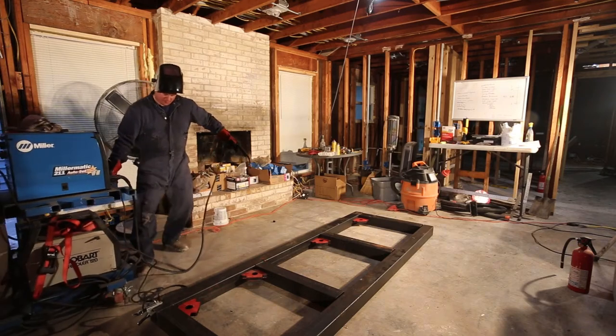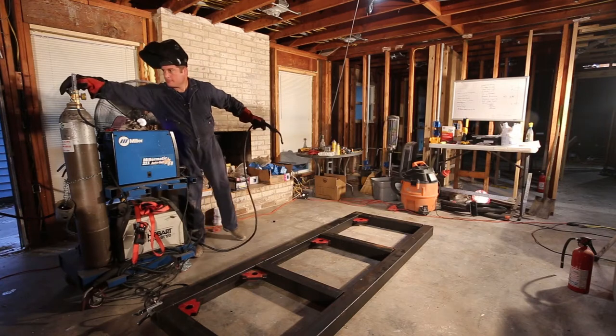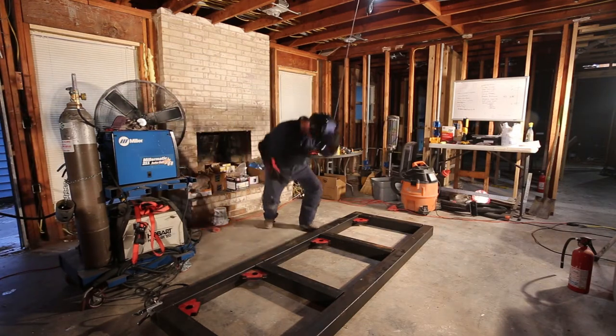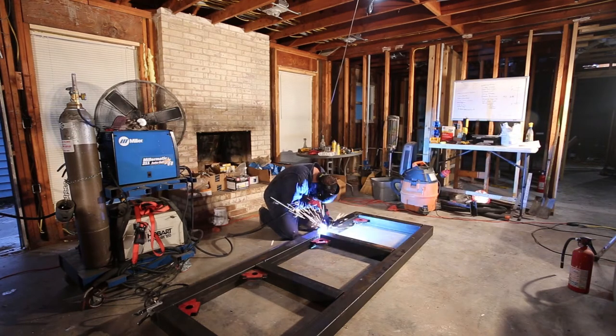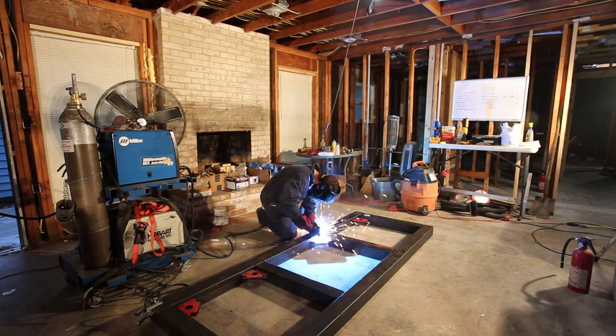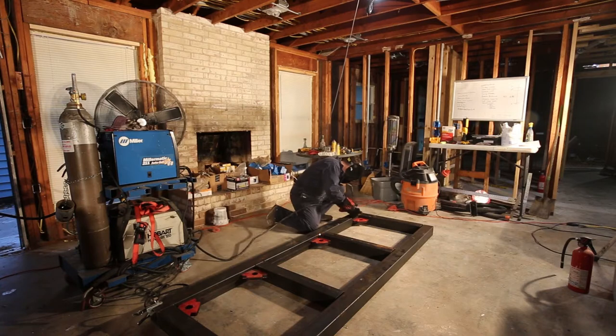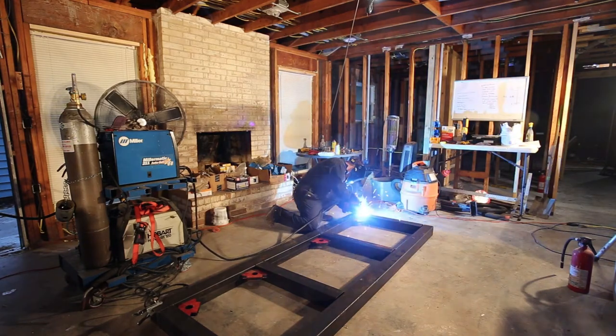My welder is mounted on a cart so that I can move it around. I am doing MIG, which is a shielded gas process — in this case I'm using a mix of argon and carbon dioxide in a 75/25 ratio. The gas serves to shield the weld so that the oxygen in the air doesn't cause bubbles, defects, or weaknesses in the weld.